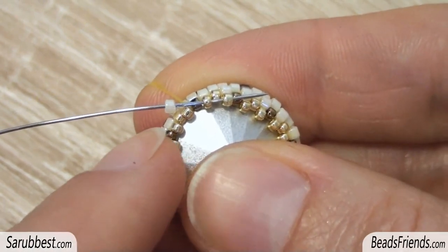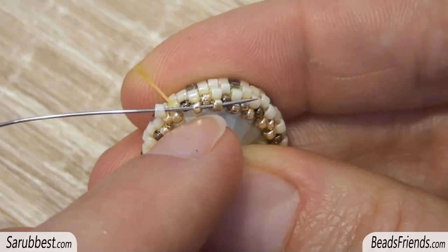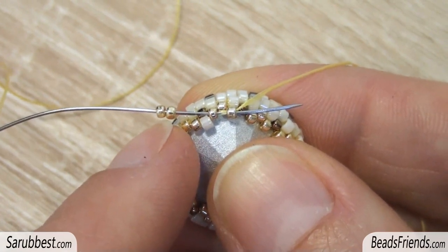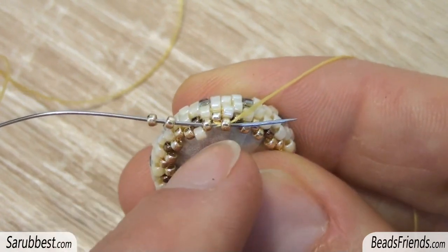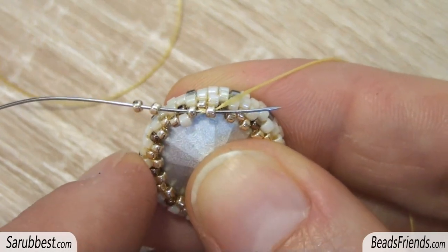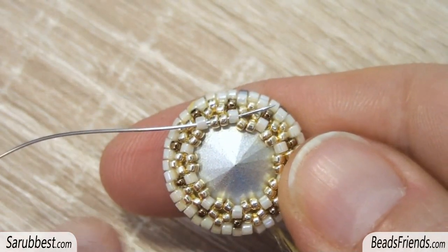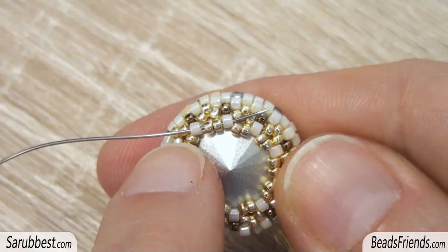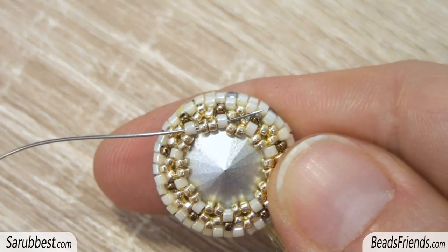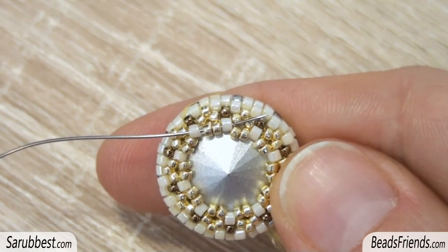For this new round, pick up one size 11 delica bead and sew through the next two golden seed beads. Then pick up two more size 15 golden seed beads and sew through the same seed beads you were starting from. Repeat these two steps until the end of the round. Once you finish the round, sew through the next delica bead and continue like this until the end of the round to close the back part of the beadwork.